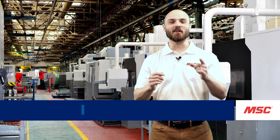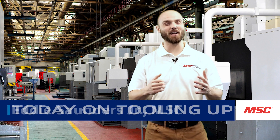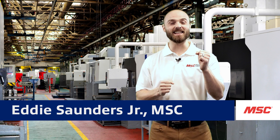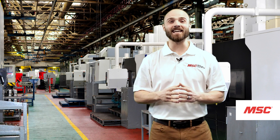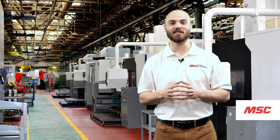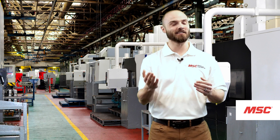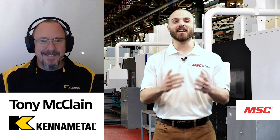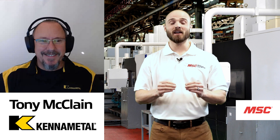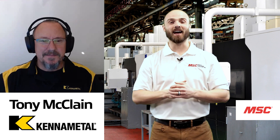Hey everybody, this is Eddie with MSC and welcome to this episode of MSC's Tooling Up featuring KenaMetal. In today's episode, we're going to talk about KenaMetal's many but mighty tool in the Dodeca Mini Series. And to give us all the information we need on this specific tool, we have our good friend from the team at KenaMetal, Tony. Let's bring him on in. Thank you so much for joining us on this episode of MSC's Tooling Up. Why don't you tell us a little bit about yourself and what you do for the team at KenaMetal?